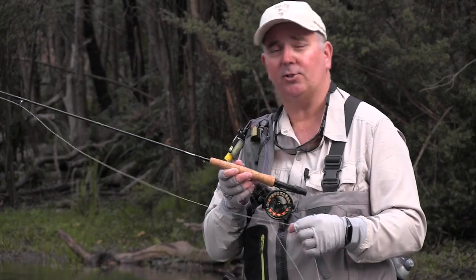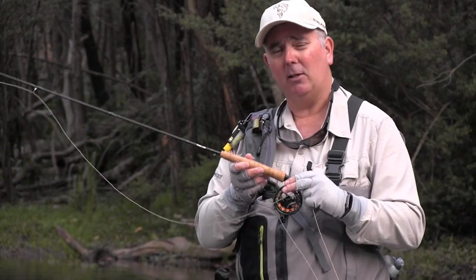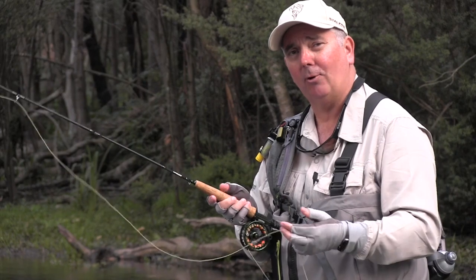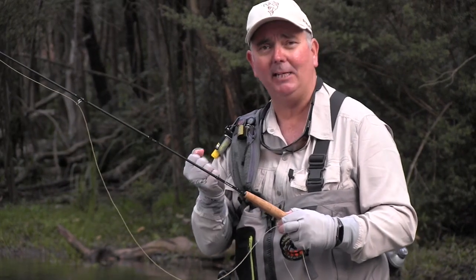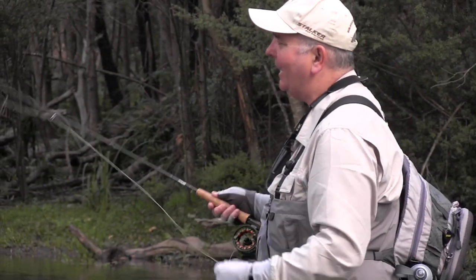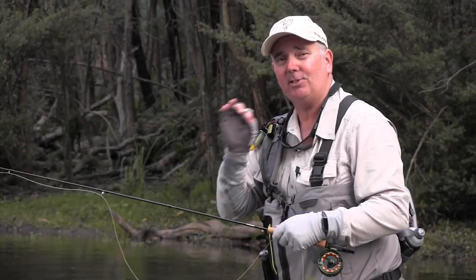Now, on small streams, I like to use the Stalker Legend, one of the lightest fly rods in the world today. It's made using Mitsubishi and Torre graphite, so it's extremely light and extremely crisp. Its bounce back is incredible. So if we're trying to get underneath trees or right next to logs, its accuracy is pinpoint.